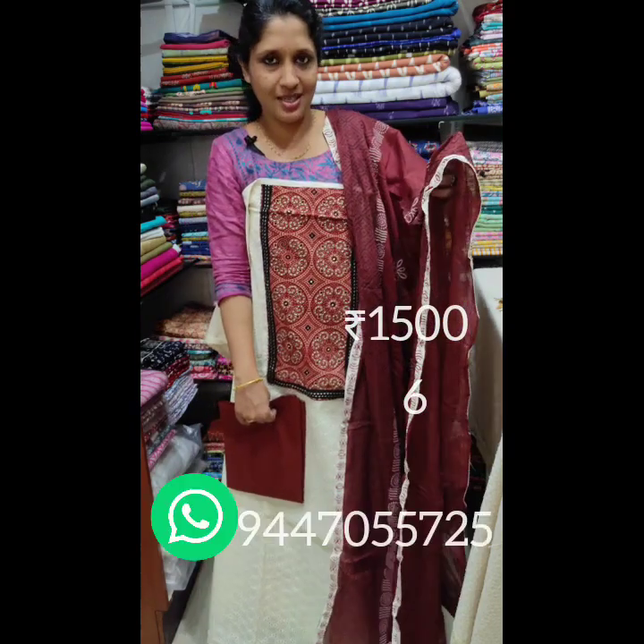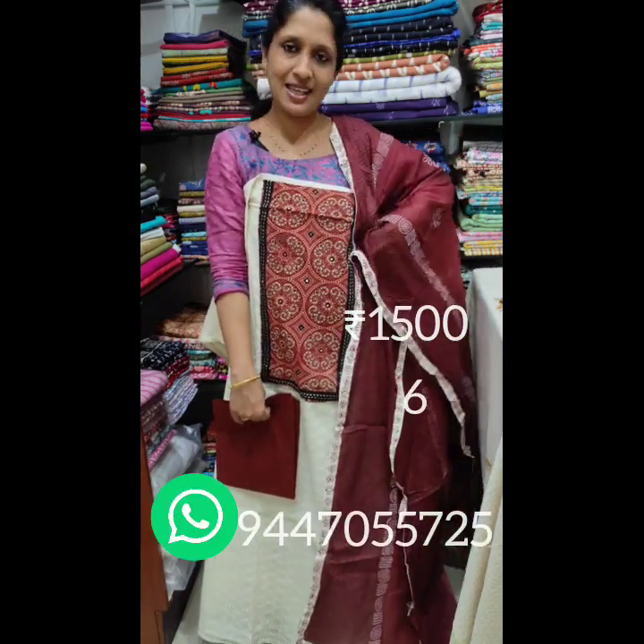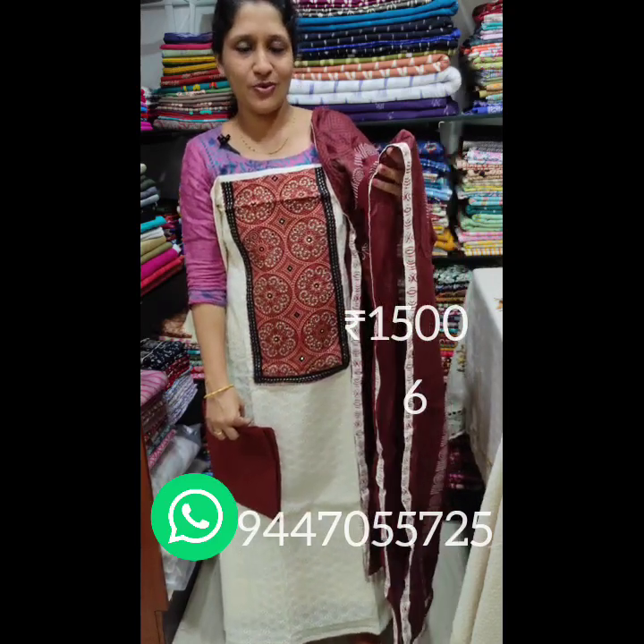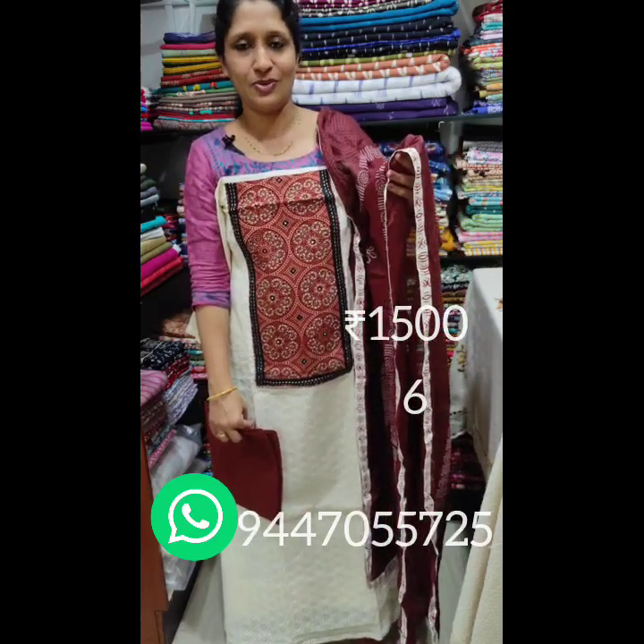If you have any cotton sets in the video, you can contact me with screenshots of the video. My number is 9447055725. Thank you.